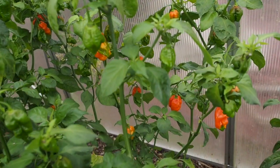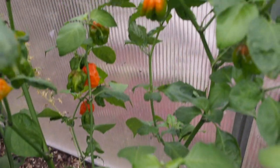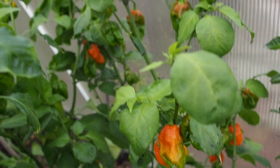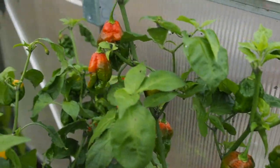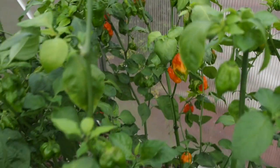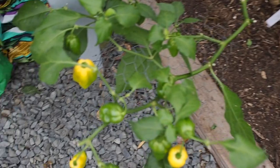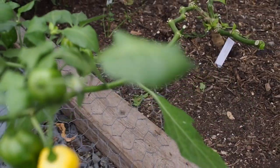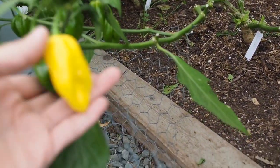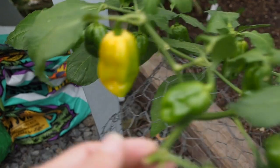And then behind that is the red fatale. A lot of these red peppers are taking a while to turn red — they're just staying a dark orange for quite a while. So hopefully I might have to pick them while they're orange and let them finish ripening inside. But we've got lots of peppers that are starting to turn on that one. And then we've got one big branch left of the pineapple habanero — I've been picking branches off of this one and putting them in water inside, and it seems to be ripening up pretty quickly that way. I left one branch on the plant and we've got a few pods starting to ripen on there.